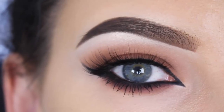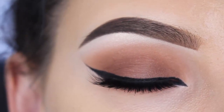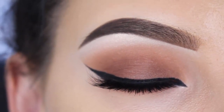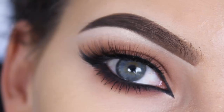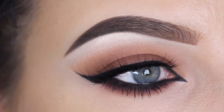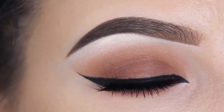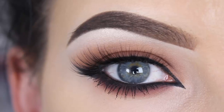This is the finished result — I really hope you enjoyed watching this video! My next video will be a Valentine's eye look, so stay tuned. Hopefully I will see you in my next video. Bye bye!